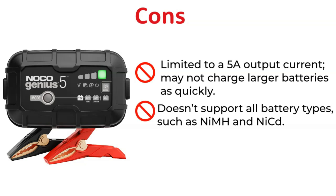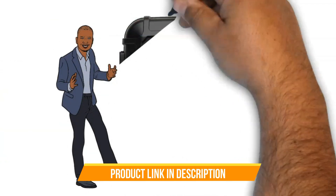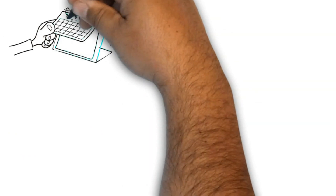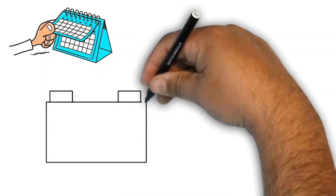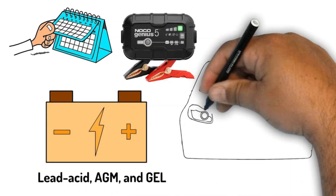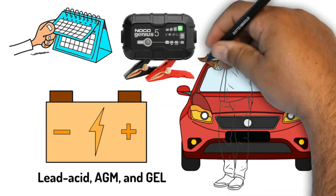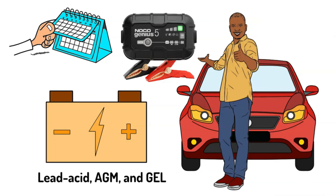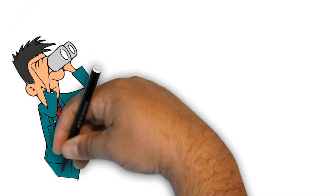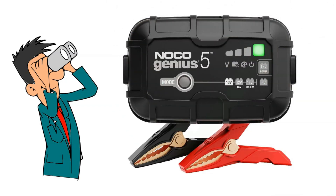Alright folks, let's get to the heart of today's chat — my personal take on the Noco Genius 5 battery charger. Having used the Noco Genius 5 for over a year, I've been consistently impressed. It's catered to a variety of my batteries, including lead-acid, AGM, and GEL, with commendable efficiency. The smart charging tech takes away the guesswork, automatically setting parameters as needed. Safety features ensure my peace of mind, making sure my batteries are in safe hands. For those in search of a reliable, easy-to-use charger — especially if you've got multiple battery types or need something portable — this one's a strong contender.